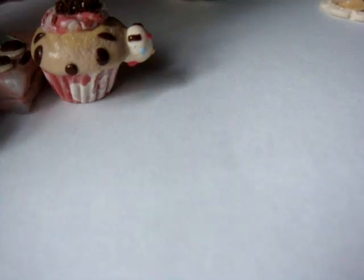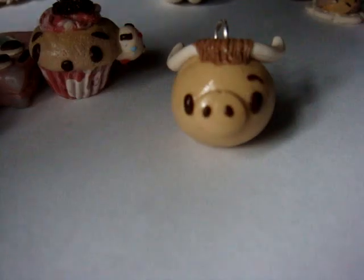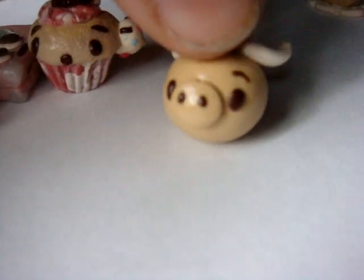And next I made a little Filipino cow. He's got one eyebrow because it's raised up because he's kind of surprised.